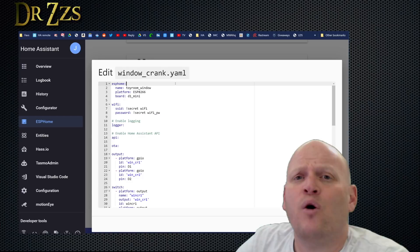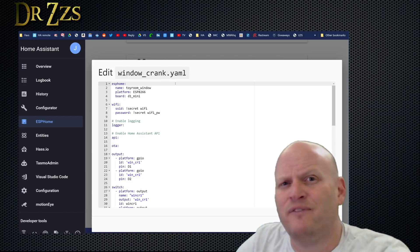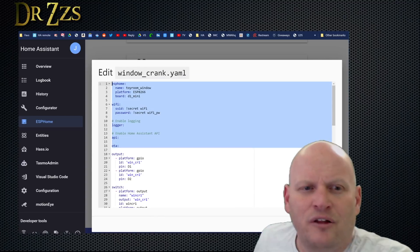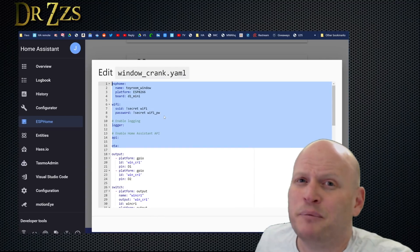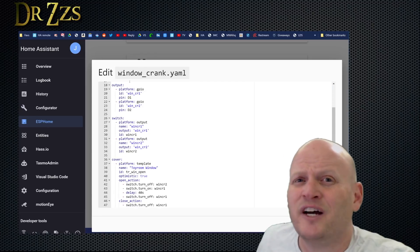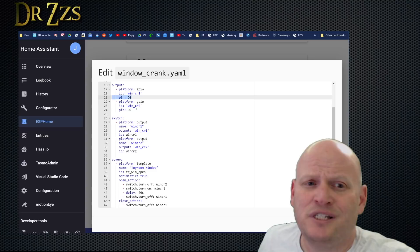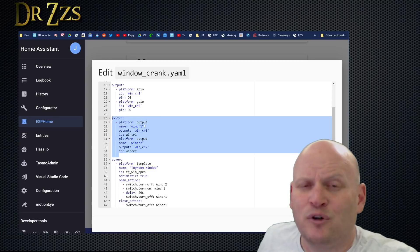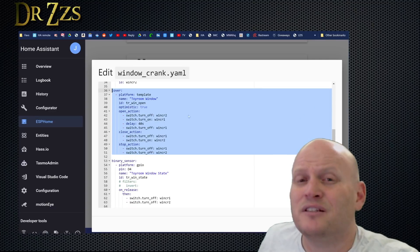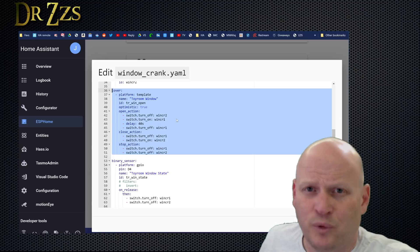Now let's take a look at the ESPHome YAML file. If you don't know what ESPHome is, there's a great video on how to get started. All the stuff at the top is what gets populated when you run through the new device wizard. Next, we need to define two pins as outputs — in this case D1 and D2. Following that, we need to make two switches out of those two pins. This cover section is what will give us the arrows for up and down to open and close the window.